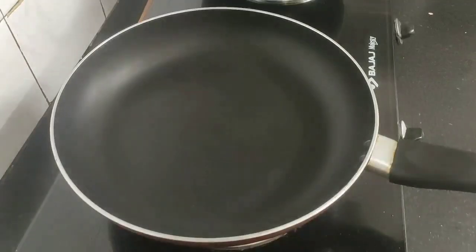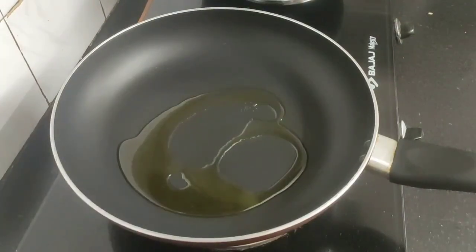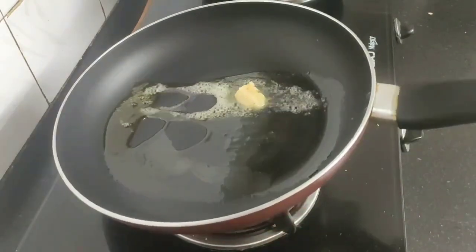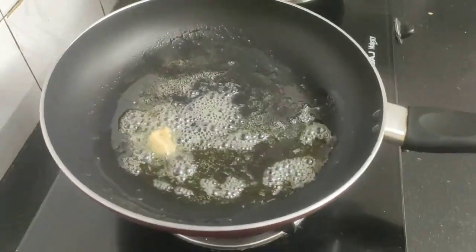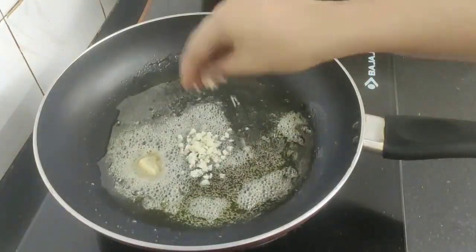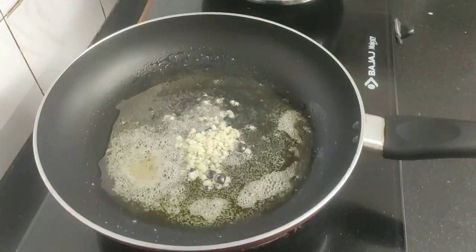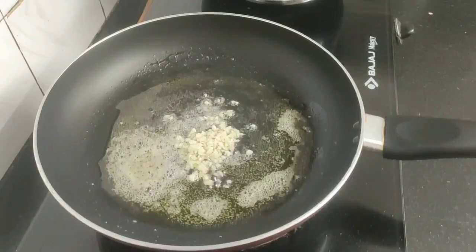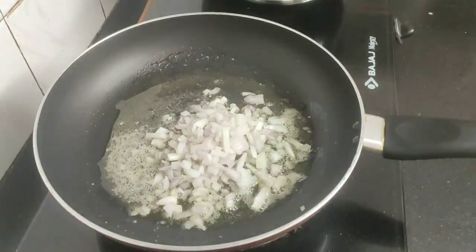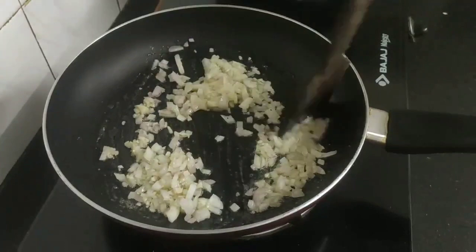Next heat a non-stick pan and add around one teaspoon of olive oil and one teaspoon of butter, spread evenly on all sides of the pan. Now add some chopped garlic and some chopped onions, and sauté the onions and garlic for a while.